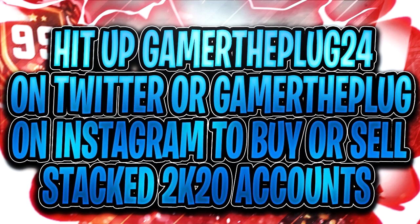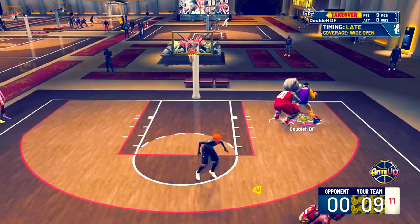Make sure you guys hit up gamer_the_plug on Instagram or gamer_the_plug_24 on Twitter to buy or sell a stacked NBA 2K20 account or to get your badges grinding, especially since it's hard getting badges this year. The link will be the first link in the description so make sure you guys go hit them up.